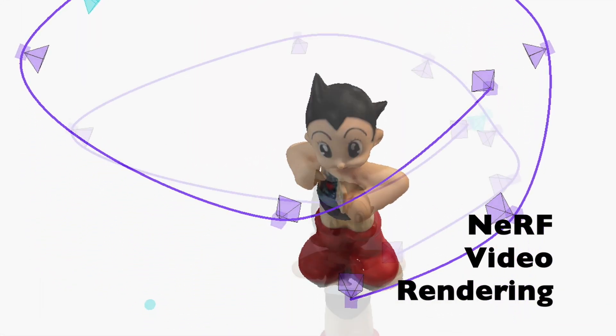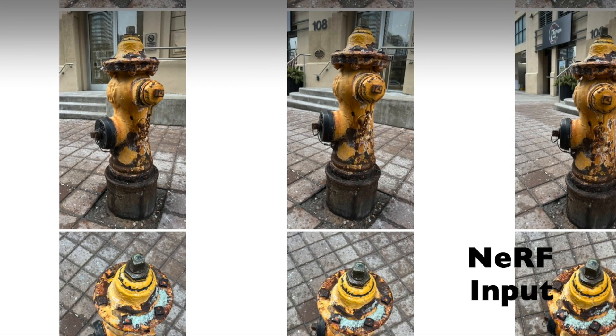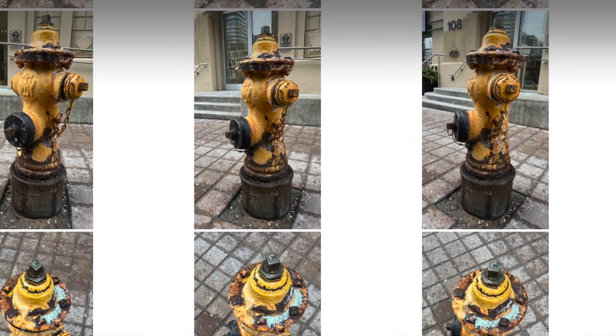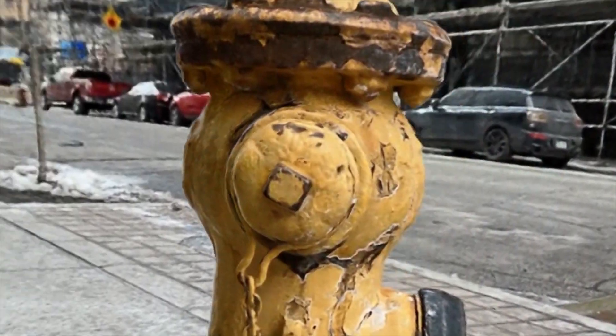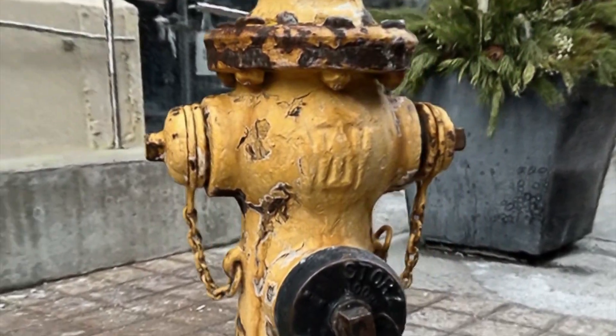You can also render video — some interesting video based on the models. Nerf input, as I was saying, is typically about 300 photos to get something of good quality at different angles, circling the object. This is a Nerf render.